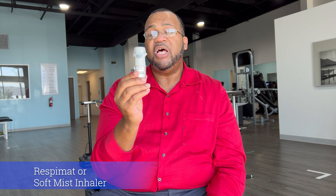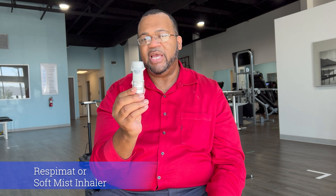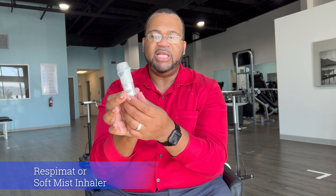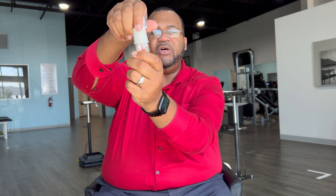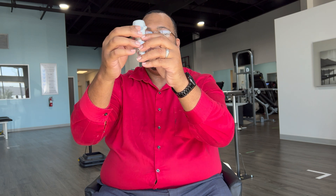This is the Respimat device, also called the soft mist inhaler. It has a mouthpiece covering and a dose counter — there's a lever that goes up and down to show approximately how many doses are left. There is an arrow to tell you how to load the dose counterclockwise. Hold the device vertical to load the dose, follow the arrow signs counterclockwise, and turn the bottom base of the device. The dose is now loaded. Make sure the dose button is pointed to the ceiling, then take the mouthpiece guard off — this allows you to press on the dose button to release the dose.